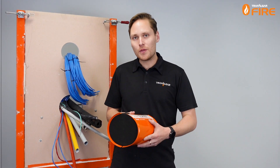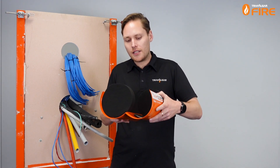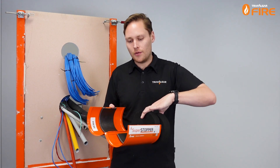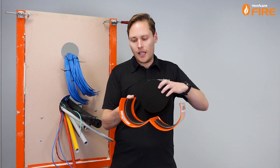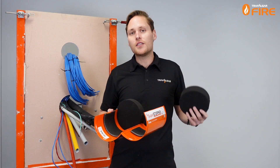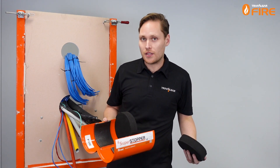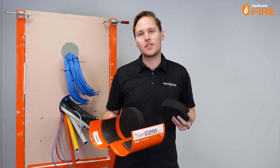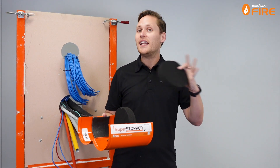What makes these Superstoppers different from other devices in the market is they're lined with intumescent on the inside, but they also have these foam plugs that get fitted to both sides of the device. That allows for movement within the services, allows you to add extra services through the life of the building, and it means that we can mix and match all of our approved service types through one penetration without any separation at all.